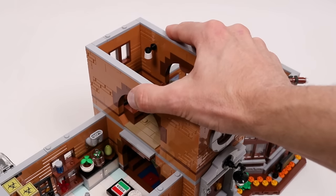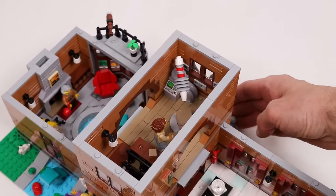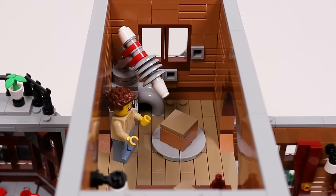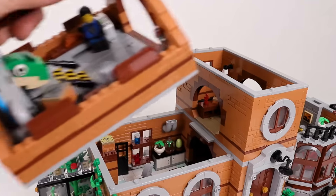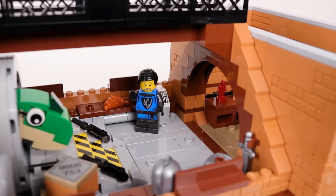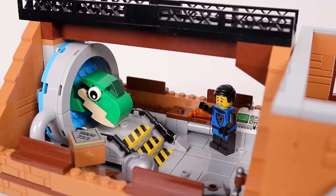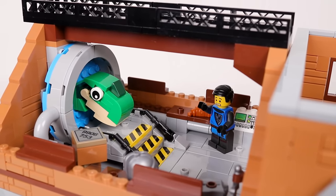As we head upstairs we enter the physics lab, coming first into the room housing the shrink ray, where one of the scientists is revolutionizing the storage industry — or at least trying to free up some space by shrinking boxes. Next up is the room containing the time portal. They are currently researching the middle ages, which is why we have some medieval costumes and accessories, but we have to be really careful with those settings lest we go back a little bit too far in time.